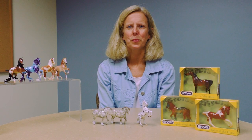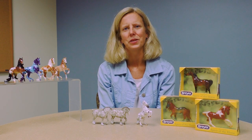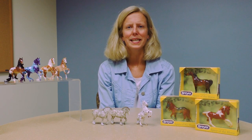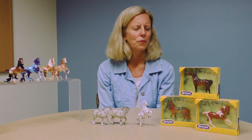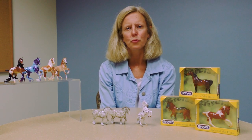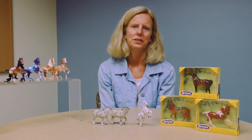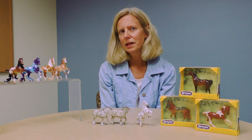Hi, I'm Stephanie Maseko with Breyer, and I'm here to introduce you to our Stablemates Club — it's the Breyer world in miniature. We love our stablemates because you can take them anywhere with you, they're easy to collect, and we can pack an awful lot of detail into these minis. They're really fun — so many different colors, so many different poses, all packed in miniature in our club.